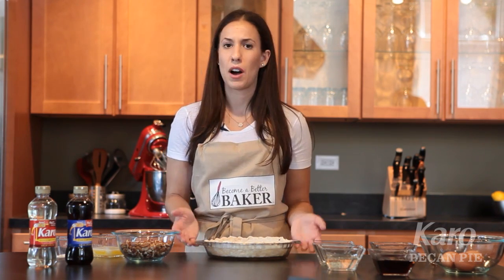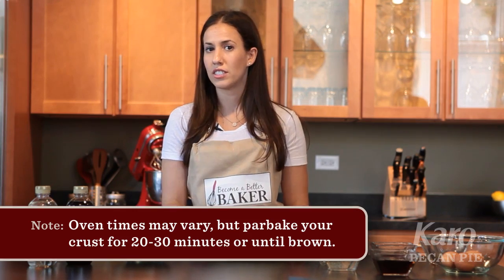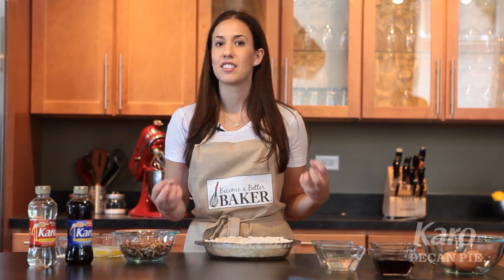So we preheat the oven to 350 and bake it for about 30 minutes until it just barely starts to brown. That way the crust is nice and flaky.